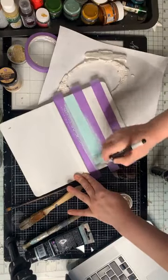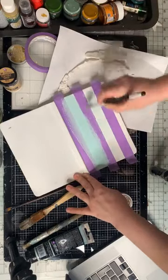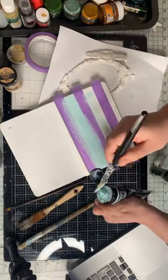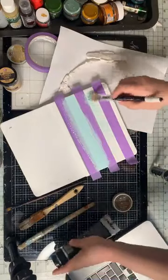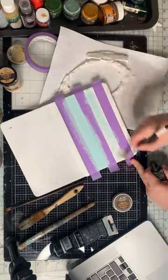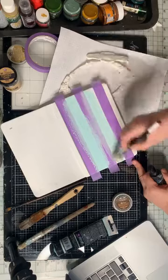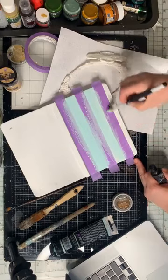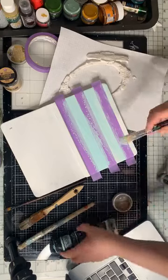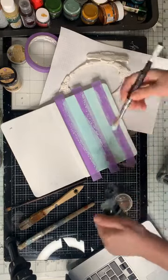Dziewczyny, malujemy całe tło. Tyłu nie robiłam paseczków, bo stwierdziłam, że jest to zbędne — tak nie patrzą na ten tył. Więc tylko skupiłam się na białym. Dodajcie wody, bo impasto jest troszeczkę gęstsze, ale dzięki temu jest bardzo dobrze napigmentowane. The impasto has very good, strong pigment, and white impasto is perfect for background.